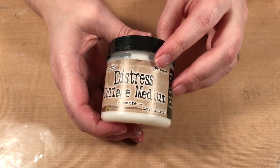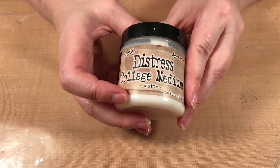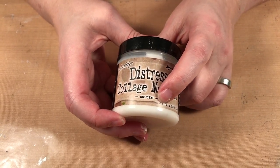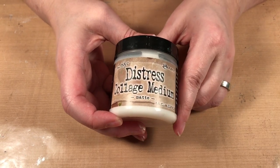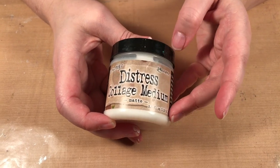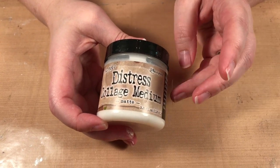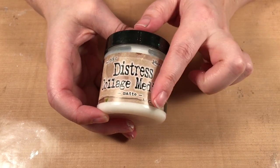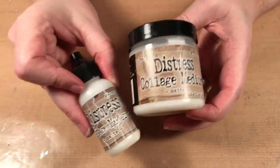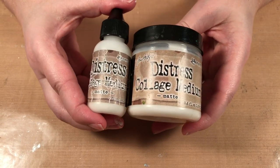Collage medium comes in a few different ways. This one is matte — you'll see a lot of matte mediums. If you're only buying one, buy a matte medium. The other option is gloss, which gives you a shiny finish. For people starting in mixed media, you typically don't want that. Distress collage medium comes in a jar like this, and it also now comes in a bottle container. I use both and they're both good.